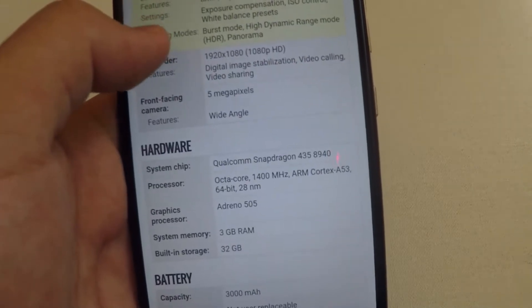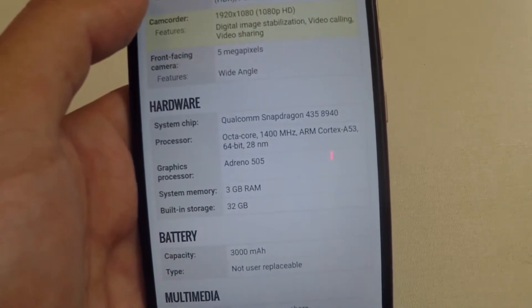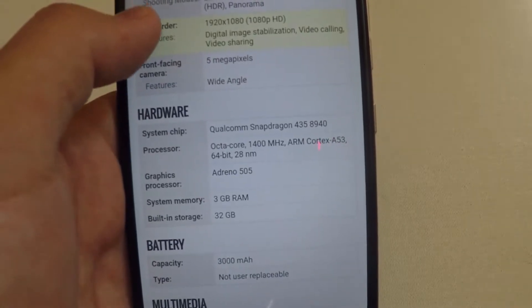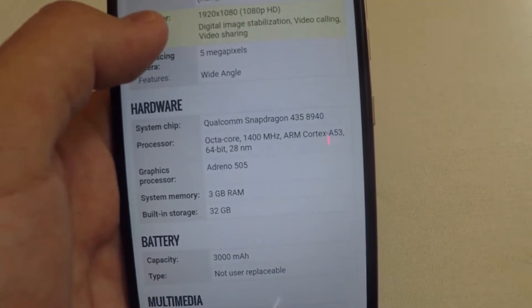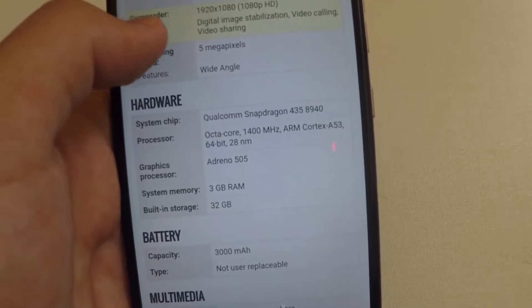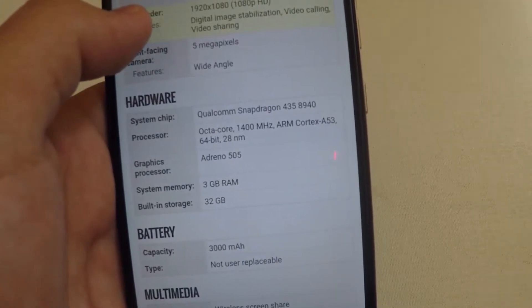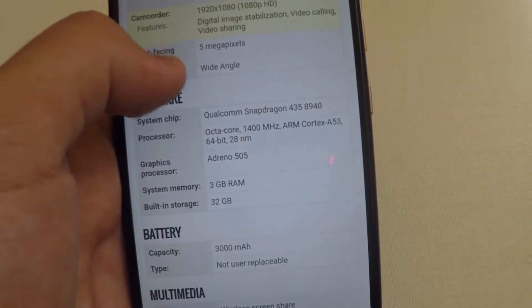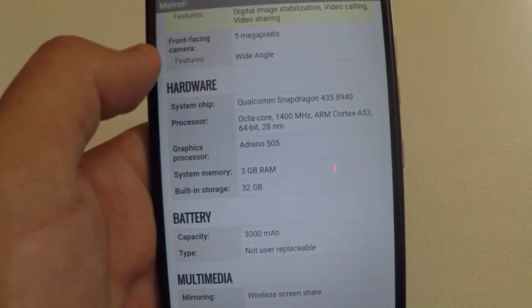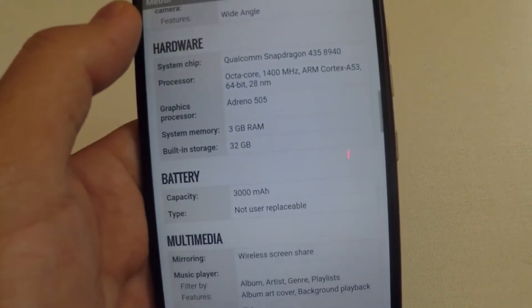There's a 5 megapixel front-facing camera with a wide-angle lens. The system chip is the Qualcomm Snapdragon 435 with an octa-core processor at 1400 megahertz, ARM Cortex A53 64-bit, and the Adreno 505 GPU, along with 3 gigabytes of RAM.